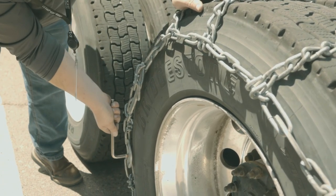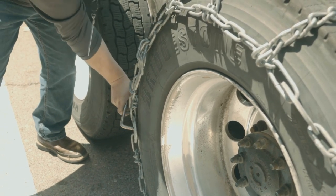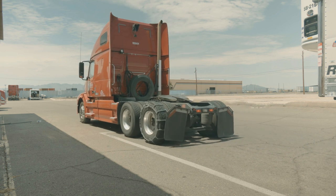At this point you should try to roll forwards and backwards. If you can't roll forwards 100 feet or so, roll forwards 20 feet, back 20 feet, just so the chains have a chance to settle on the tire.